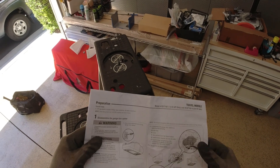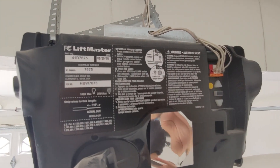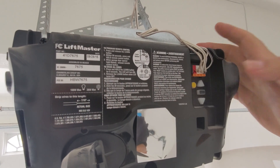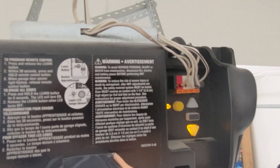At this point, the open and close limit settings have been programmed. The next step is to program the force settings. Depending on what type of Chamberlain or LiftMaster opener you have, programming the force settings may vary, so read the instructions carefully. On older models, press the middle rectangular button to enter program settings, then press the up button to set the force limit for opening and hit middle again, then hit down for the close force. On new models, this happens automatically. Programming the force settings will vary from model to model.